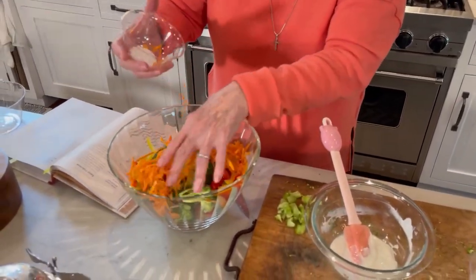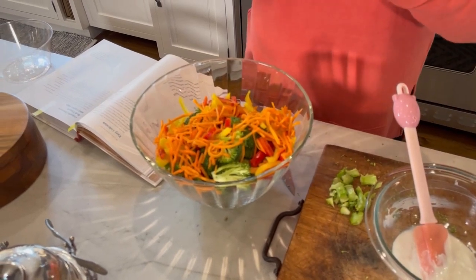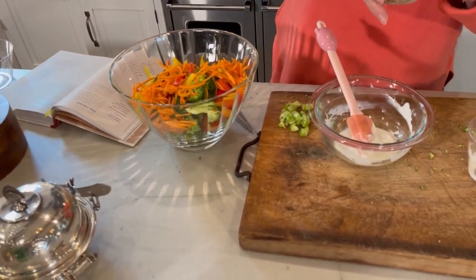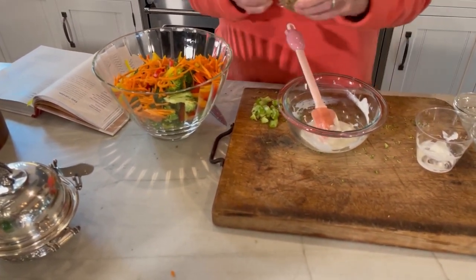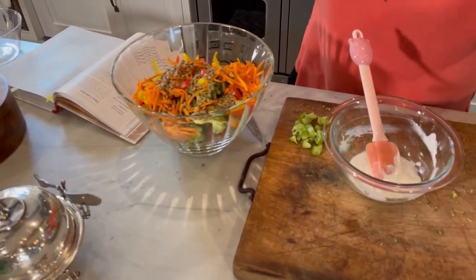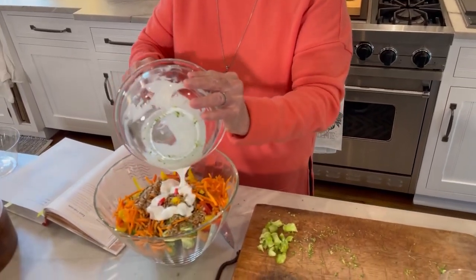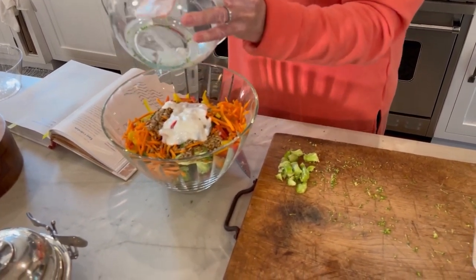In with my shredded carrots and my sesame seeds. These are so good — I just love them. They're going to give it a nice little crunch along with the color. This is not going to be dripping with salad dressing, so if it's not enough to suit you, you might just want to double the recipe for the dressing.